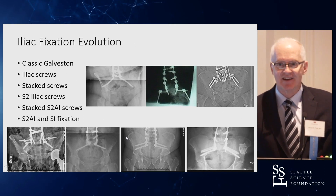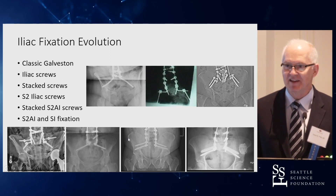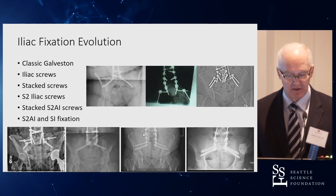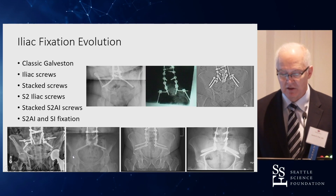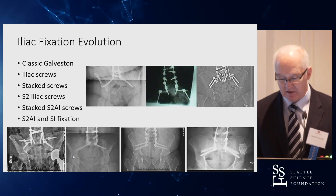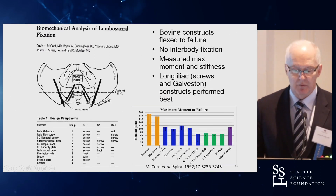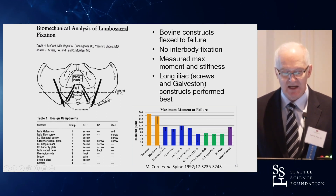Iliac fixation has gone through quite an evolution. How many of you have ever bent a Galveston technique rod by hand? That used to be a rite of passage. These cases show the transition from the Galveston technique to conventional iliac screws, to stacked iliac, to divergent iliac, to S2 alar-iliac, to stacked S2AI, and now to S2AI with simultaneous SI fusion — all driven by Brian Cunningham's work with David McCord.